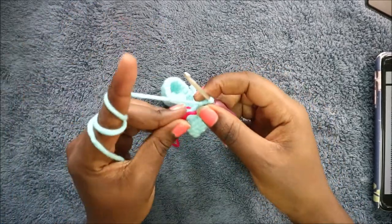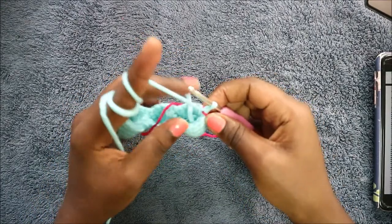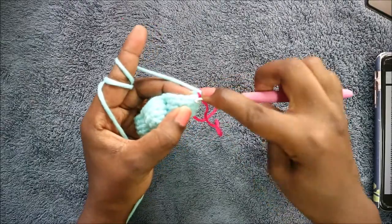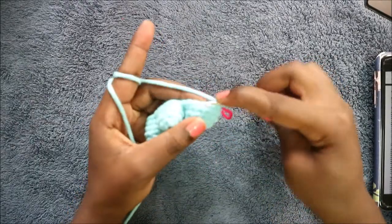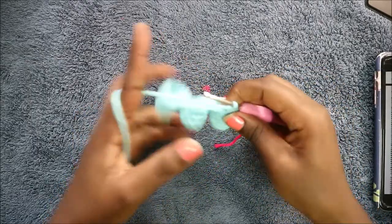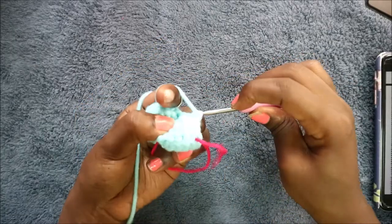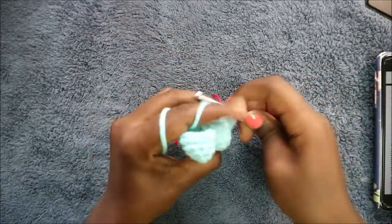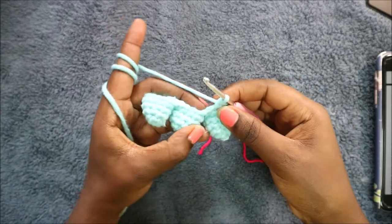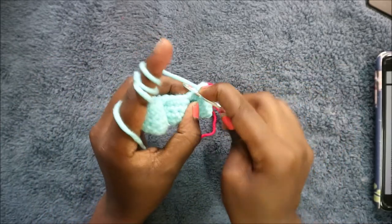Now we go into the sixth row. In our sixth row we're going to start by doing five single crochets: one, two, three, four, five. And then we're going to decrease in the next stitch — one decrease.